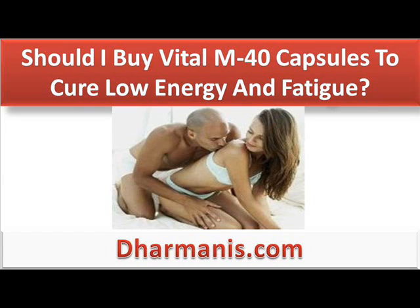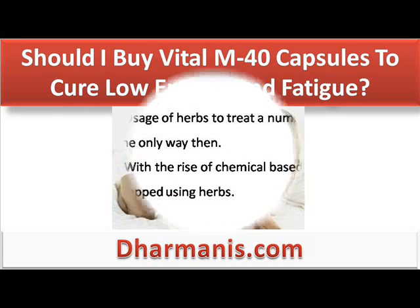Hi, I am Aiden Patrick and in this video I am going to describe you about: Should I buy Vital M40 capsules to cure low energy and fatigue?